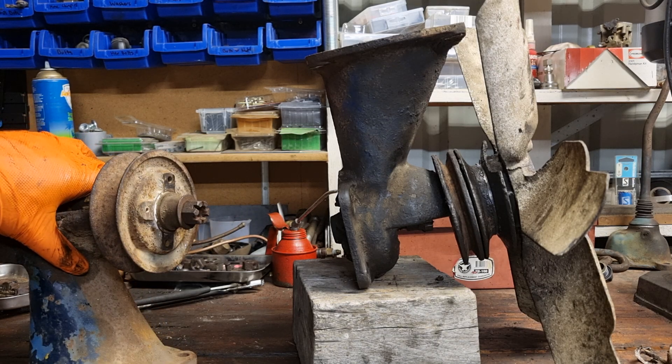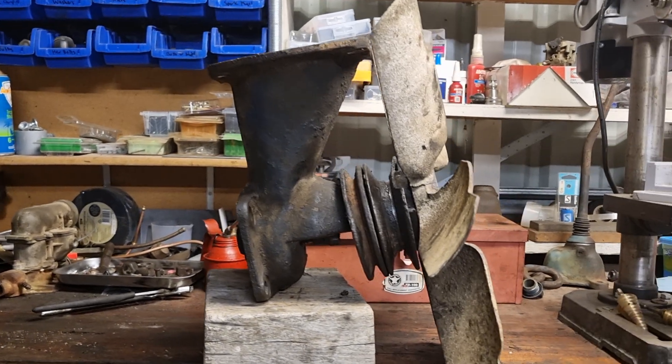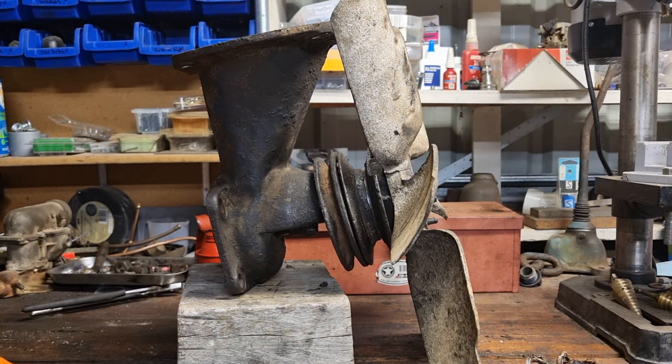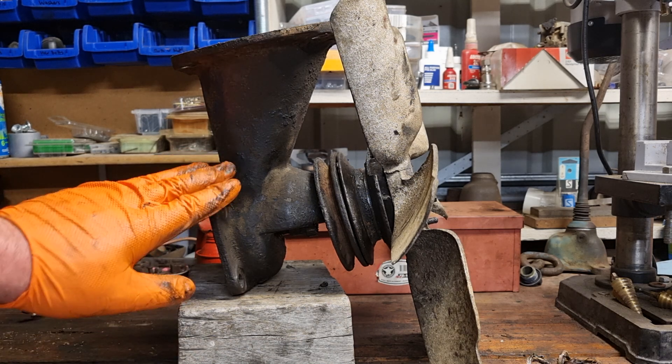The water pump shaft that comes through the unit and is connected to the fan belt was notorious for leaking. There was just some gland packing in there, and with a lot of use it can compress and water or coolant would start to drip through. There's a pretty easy way to tighten that up, but eventually you're going to have to strip it down and replace the gland packing after it's been compressed too much.